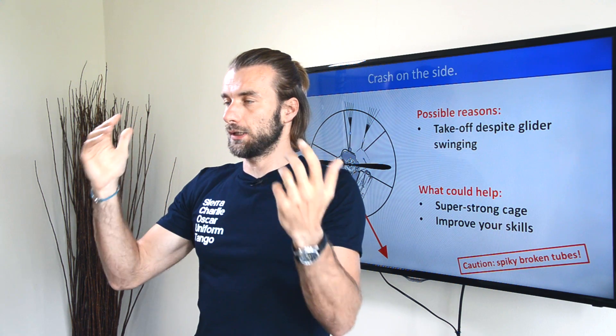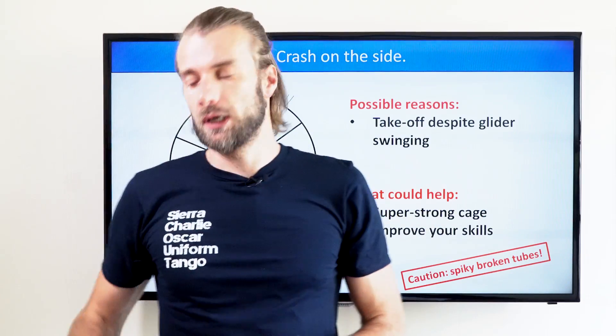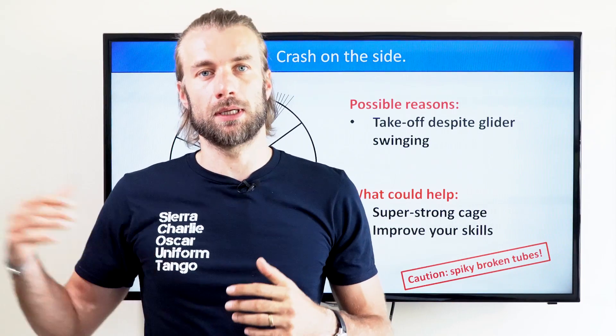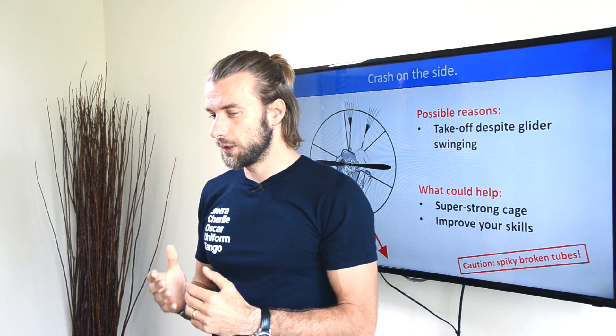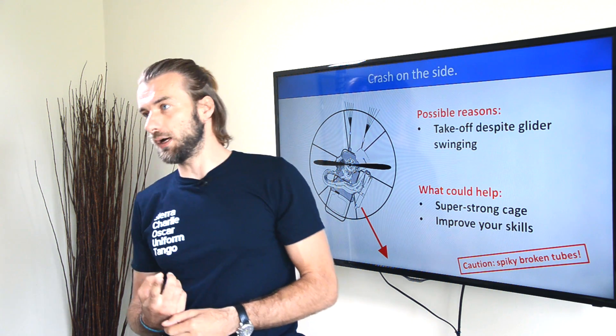I suddenly ended up being on a swing — I swung to the side and hit the ground with the bottom right corner of the cage and broke the cage. That was a paramotor with a composite main body and an aluminum tube frame. I was really lucky because one of the broken tubes with a spiky end went through my jacket and came out on the other side.